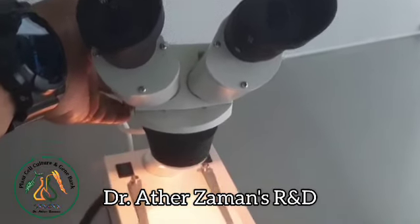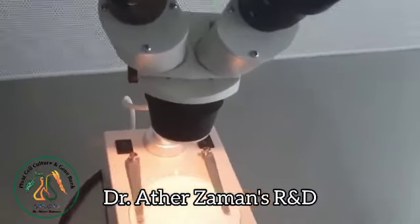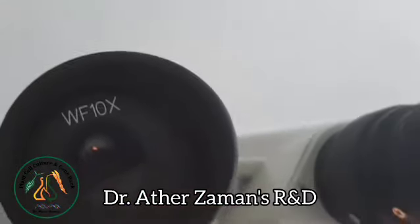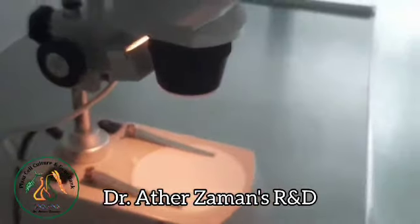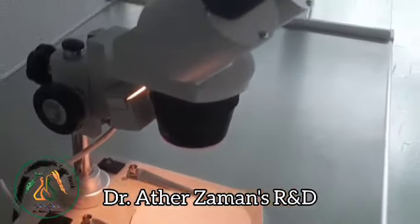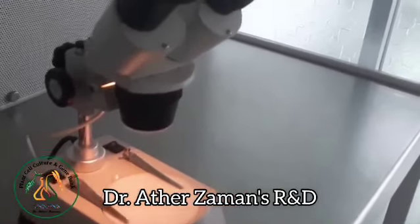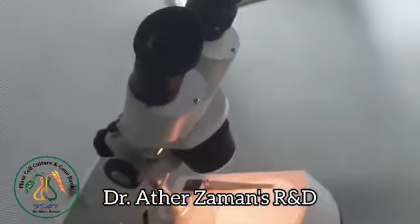Good morning viewers. In most tissue culture labs, this instrument is very popular — the stereo microscope, having 10x power of lens, used for isolating and culturing the meristematic tissue, meristems for potato, for gerbera, for strawberry, and so many plants. We have successfully been using this stereo microscope and have produced a lot of plants in our tissue culture lab. Those plants are exclusively virus free.